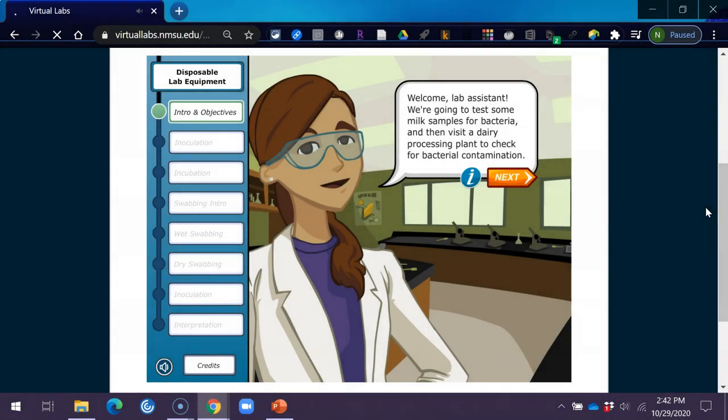Welcome, Lab Assistant. We're going to test some milk samples for bacteria and then visit a dairy processing plant to check for bacterial contamination.